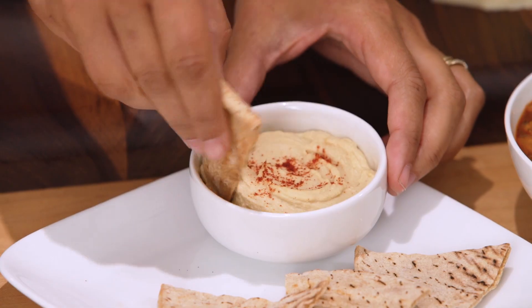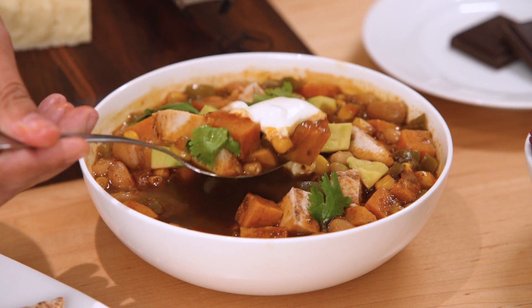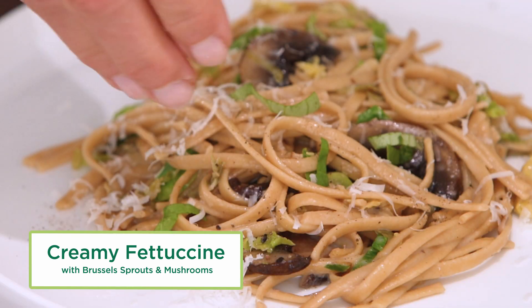This diet actually works. The DASH diet has been shown to successfully help lower high blood pressure or hypertension, and it's delicious and easy to follow, which is key. You can even eat things like this creamy pasta with mushrooms and Brussels sprouts. Yes, I said creamy and yes I said pasta. Let's make it.